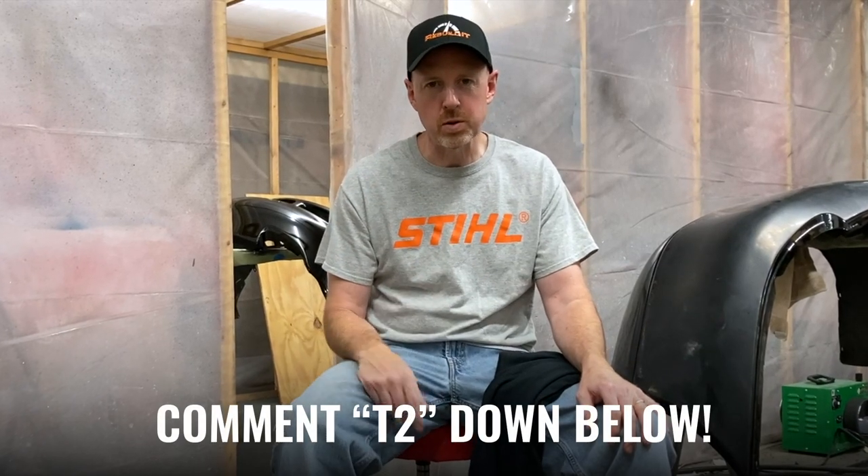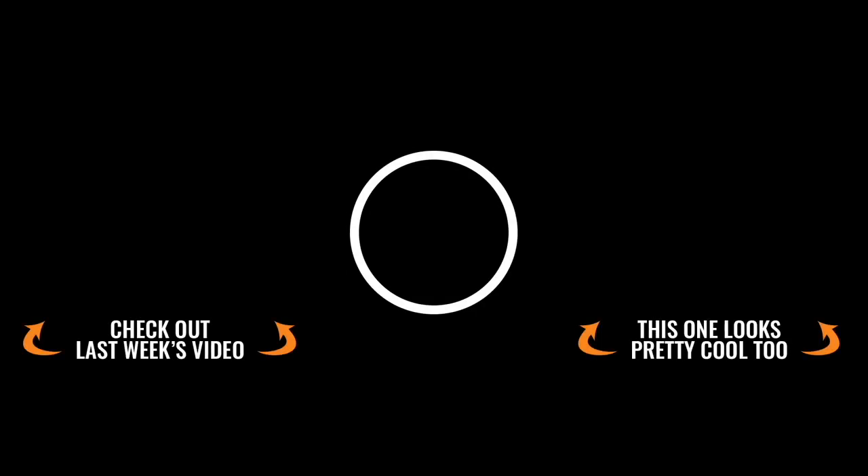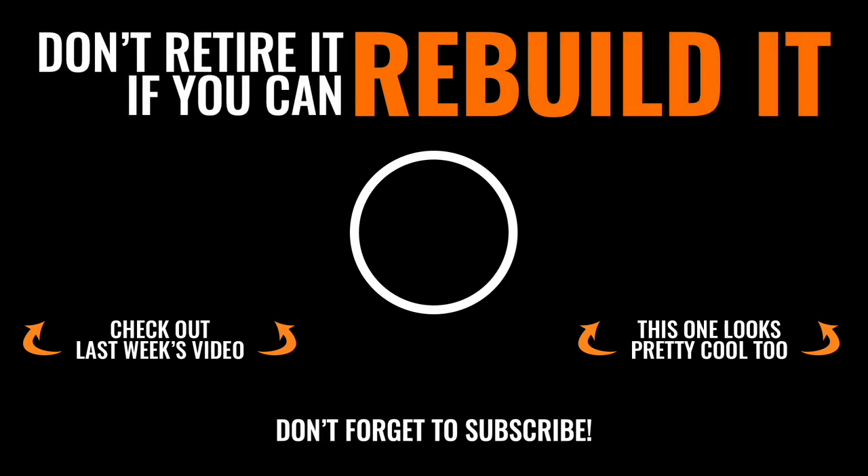Thanks for watching this episode of Rebuild It. I hope you enjoyed it. Man, it felt good to finally hear that thing run — you're never comfortable with the build until you hear it run for the first time. This is a t-shirt giveaway week, so if you'd like a t-shirt, just comment in the comment section below 'T2' and you'll be entered to win. We just ask that you have a USA address only. Please give us a thumbs up if you enjoyed it and share us with your friends. We'll see you on the next one. And always remember — don't retire it if you can rebuild it. Thanks so much for tuning in. Make sure you subscribe so you don't miss out on any awesome content.